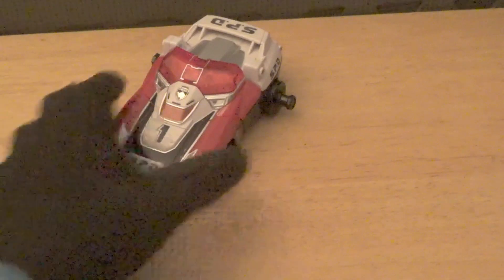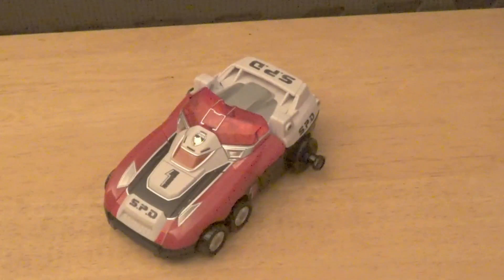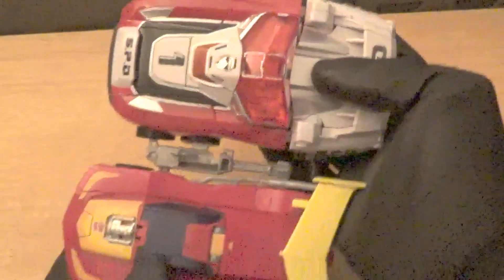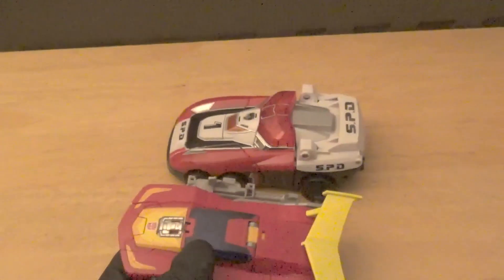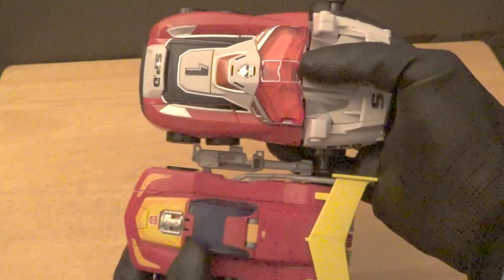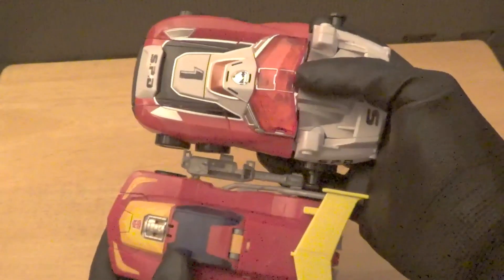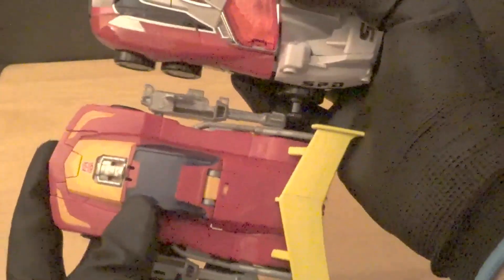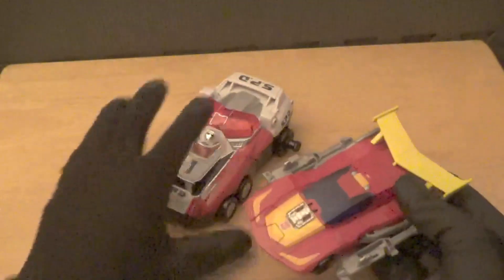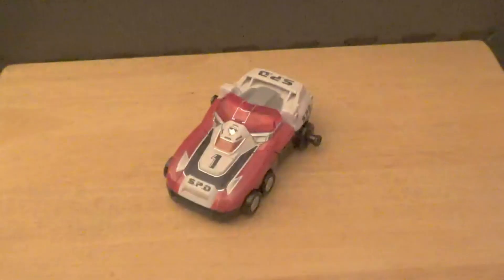Let's also compare to an older deluxe figure — here's Titans Returns Hot Rod. As you can see, Hot Rod is a bit bigger than Delta Runner 1, pretty much the same width except Delta Runner 1 is chunkier in the front and a bit more flat, while Hot Rod has more of a point, and the spoiler gives him additional width.